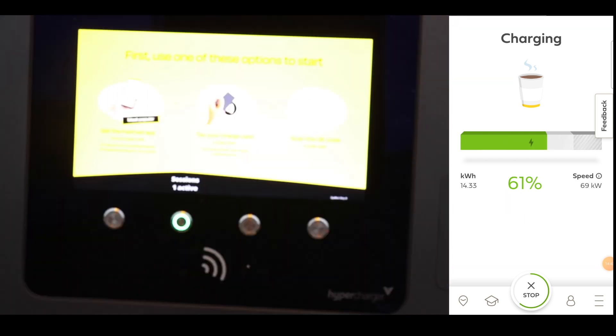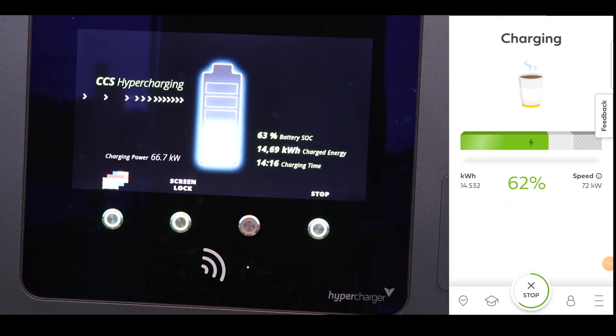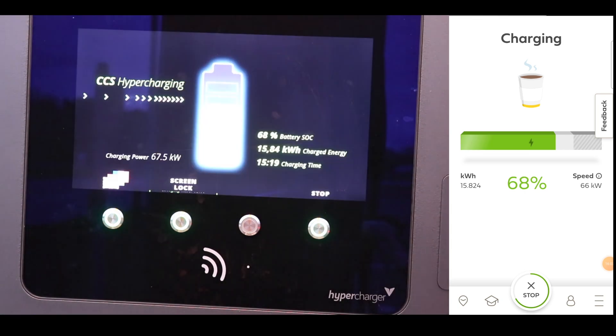Now the temperature outside is about 8 Celsius. We've been driving in the morning to get here. Didn't check the temperature of the battery, so it would have been not very warm, not very cold either.